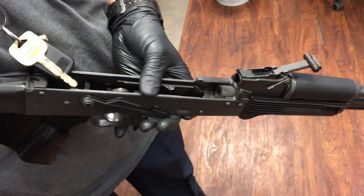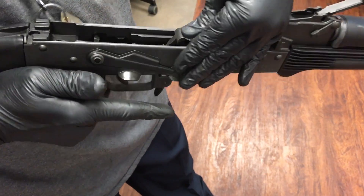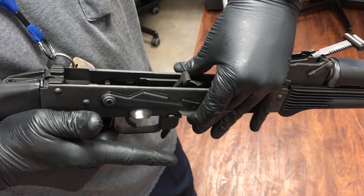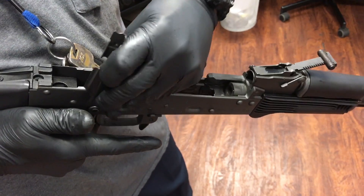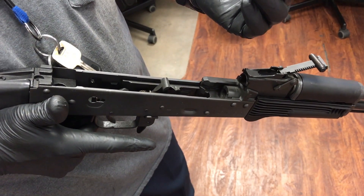Third step is to remove the safety. Flip the safety, release the hammer to the front, move the safety to a 90 degree angle upwards and remove it.